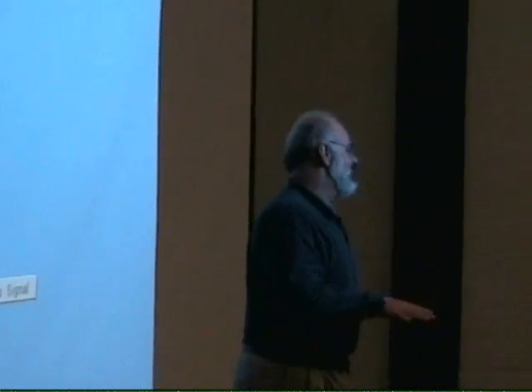Hello everybody, can you hear me? Okay, I was going to do a lot of writing, so some of the stuff I'm just going to have to talk to you. I have a couple of things that I put on that I'll be able to project, and then at the end I'll show you a little video from YouTube.